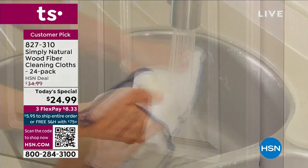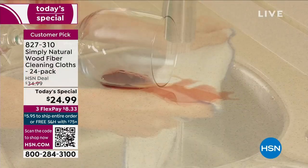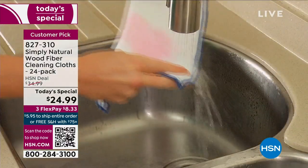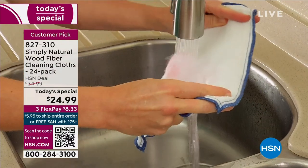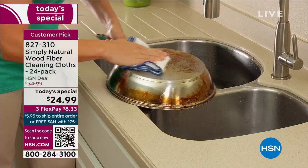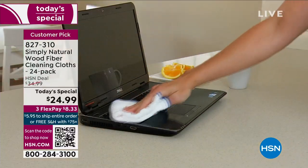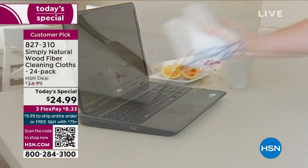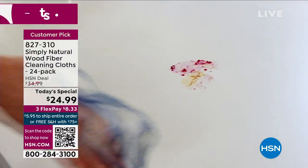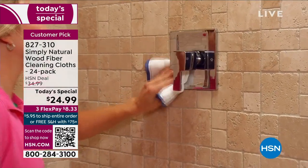What you're looking at is called our Simply Natural Wood Fiber Cleaning Cloth. You've never seen a cleaning cloth like this. It's an incredible invention that was actually started by sushi chefs who didn't want to clean their food stations with chemicals. They came up with ways to clean with wood fibers — eight layers of wood fiber all sewn into one cloth. All you have to do is add water to clean.